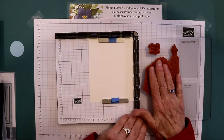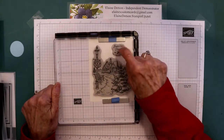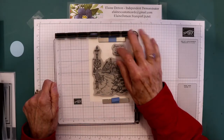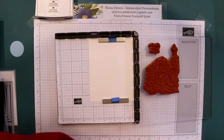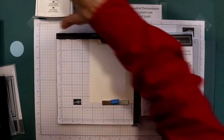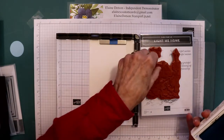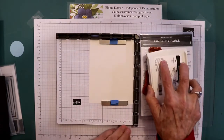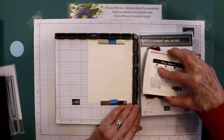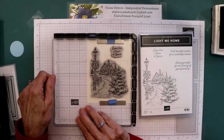First, I lined up my large image on my Stamparatus where I wanted it, and I went ahead and stamped it. I'll show you what we're going to do with it. Just to make it easier for stamping, I like to put something underneath there. So let's take our soft suede ink on there and stamp this whole thing.